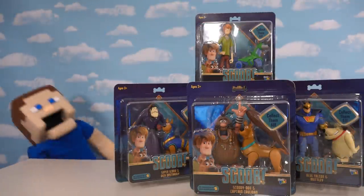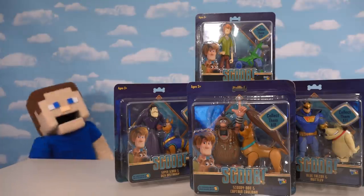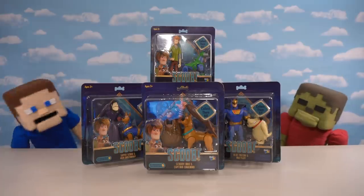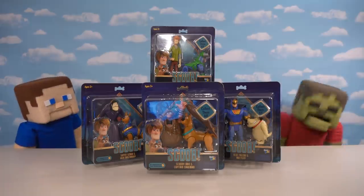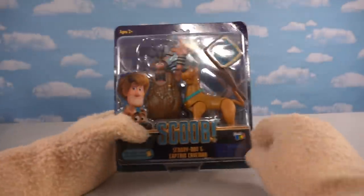All right kids, I'm super excited because the Scooby-Doo movie is coming out soon and we got all the Scooby-Doo action figures to go with it. Oh yeah, I love Scooby and Shaggy, they're all here. I'm Steve, and not only do we get Scooby and Shaggy but we get all kinds of classic characters from the past too. I can't wait — let's unbox it!